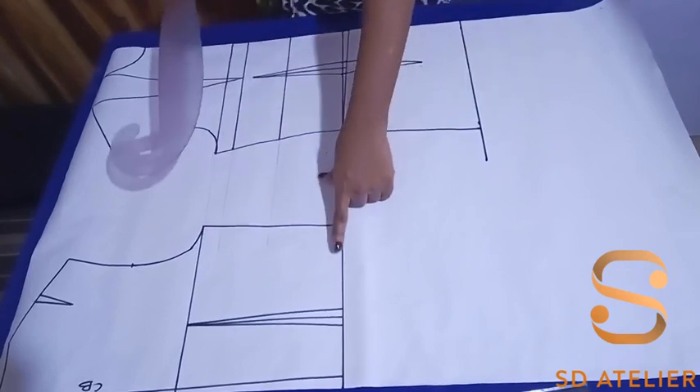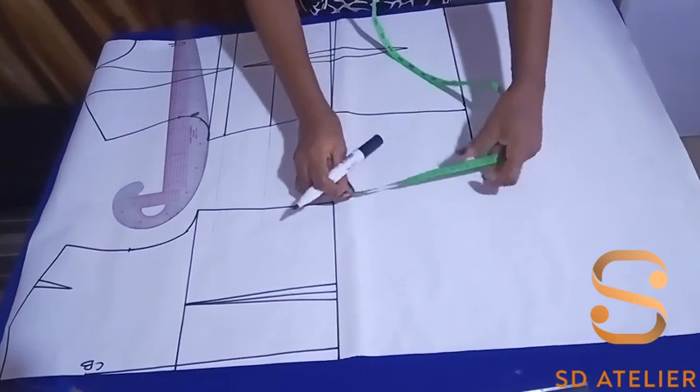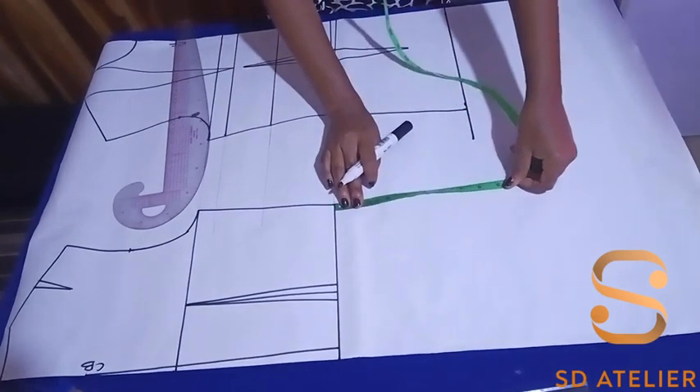I'm going to do the same to the back bodice — extending from the waist to the hip line, marking eight inches.